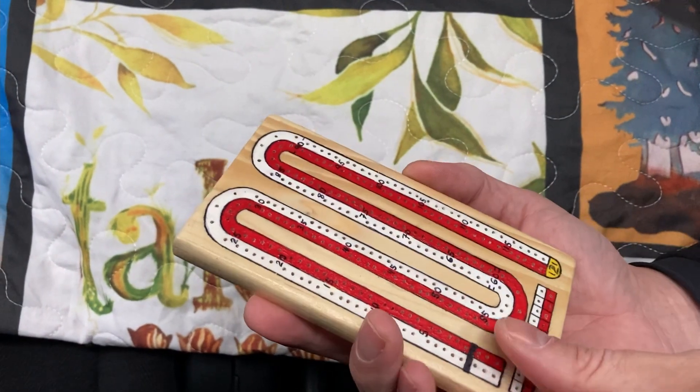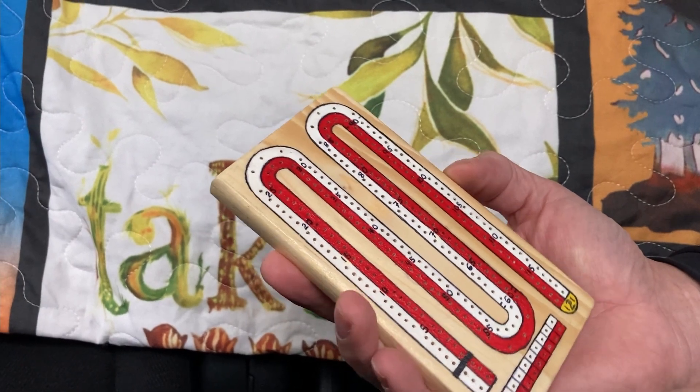This is what I made — it's quite thin and quite small, about the size of my phone actually, a cribbage board.